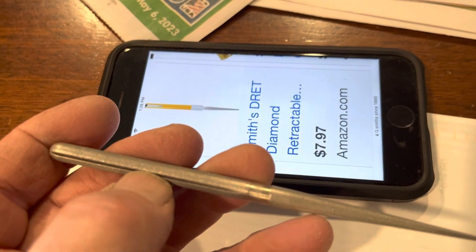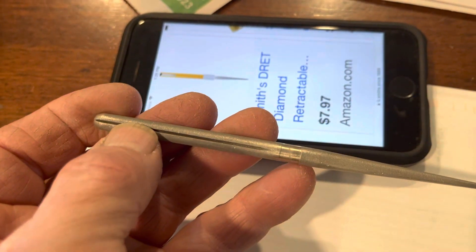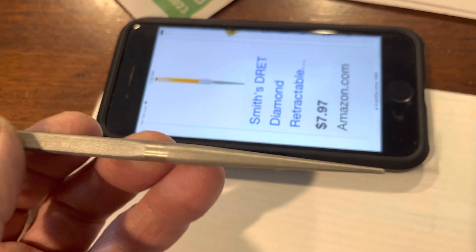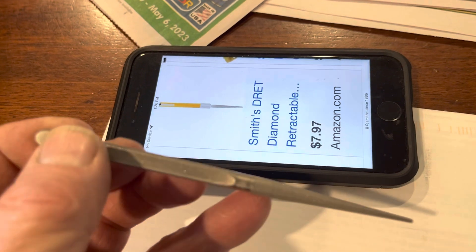I was guessing it was for fish hooks, with this groove in here so you can sharpen your fish hooks. You don't want to throw out those expensive lures.